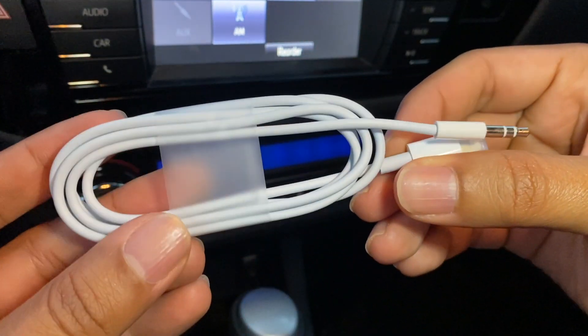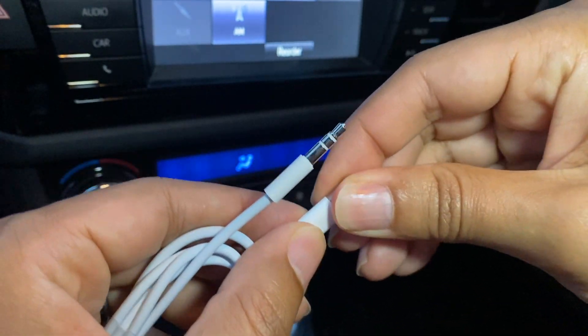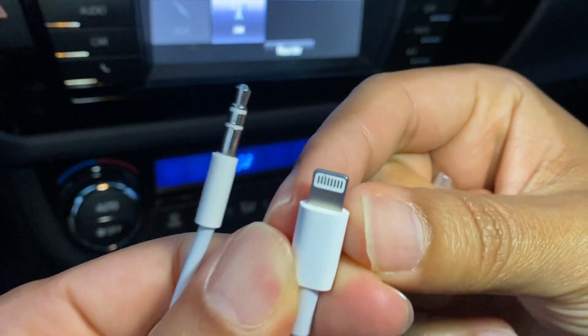Okay, you can see here, this is the white one. This is your 3.5mm auxiliary and here is your lightning.